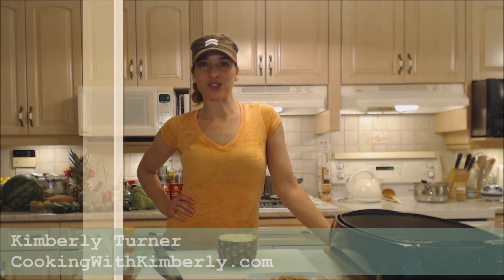Hi everybody, I'm Kimberly Turner from cookingwithkimberly.com and tonight I'm going to show you a really fantastic and really easy way to grill pineapple for dessert. Fabulous!